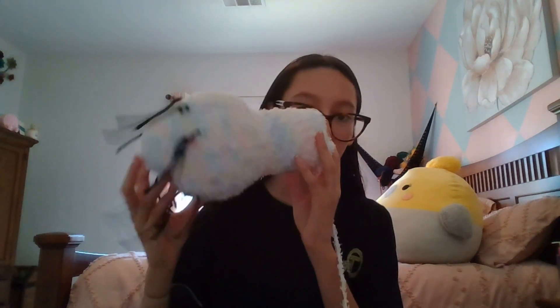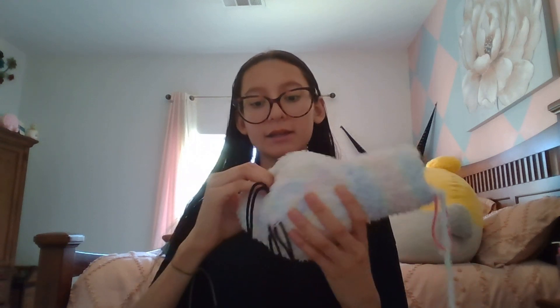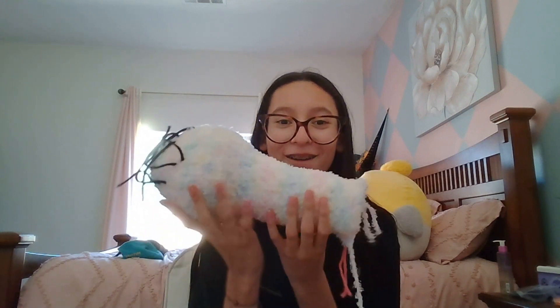I'm going to show you what I've got done so far. I did this huge chunk - I'm sorry for not recording the whole process. I'm not sure if I'm shaping the head right, but I think I am. Here is the shape of the head and I'm starting to make the neck of Nessie. I still have a lot of yarn left so I think we're going pretty good so far.